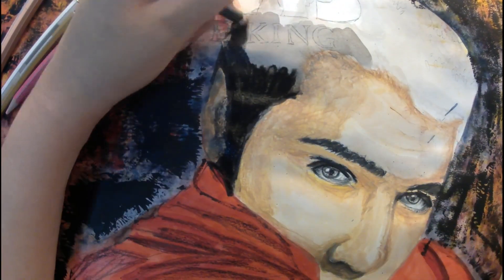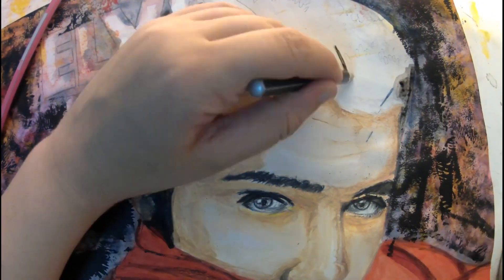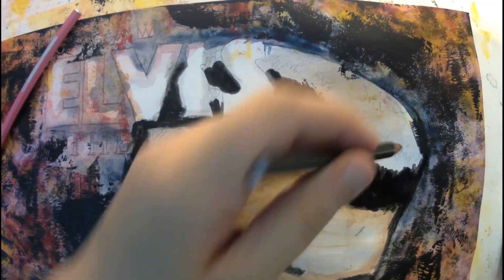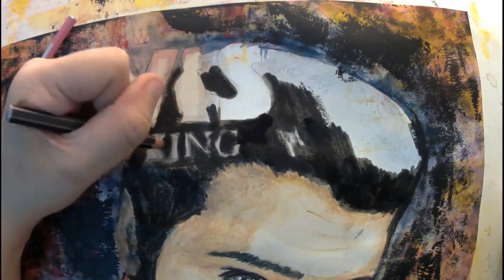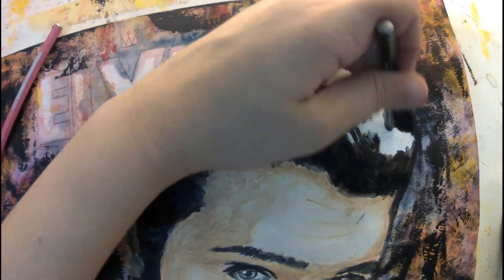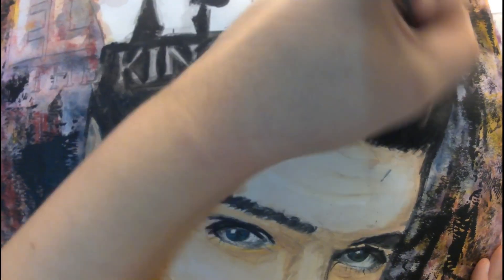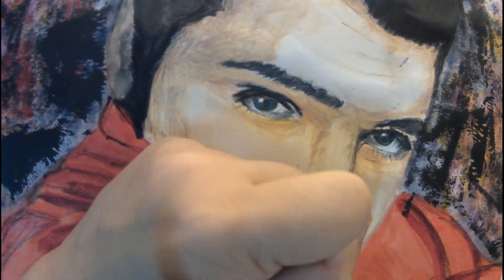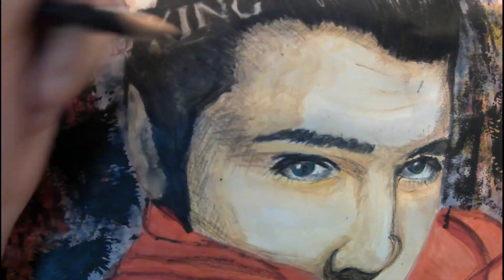I went over the first gouache layer with watercolor colored pencil to add depth, then I went over it completely with gouache — not black, but a red and a deeper red tone — which gave it more of a fabric-like quality rather than a flat layer-over-layer look. This is where I started working with color pencil over the watercolor, adding some texture to his face, which I actually quite liked.